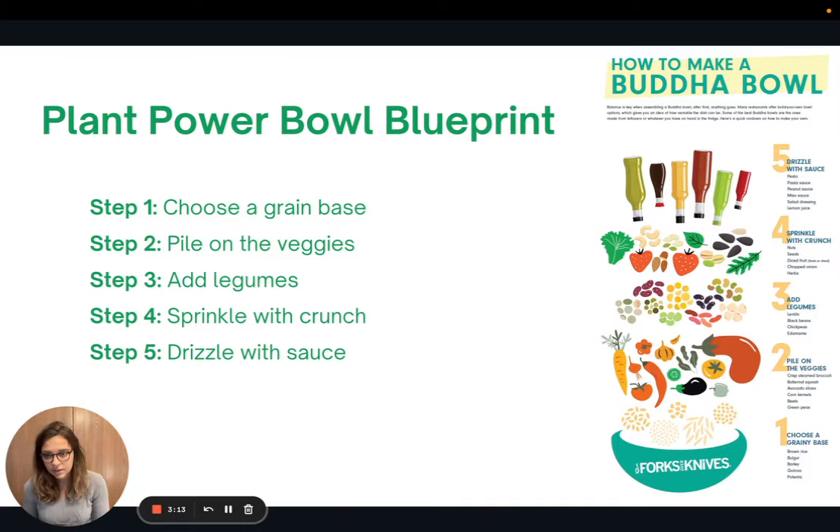You can do raw veggies, roasted veggies, steamed veggies — however you want. Step three: add legumes, which gives you a protein boost. Step four: sprinkle with a crunch, like nuts or seeds on top. Step five: drizzle with a sauce. This is where you can give it a specific flavor — a Mexican-style bowl could use salsa, a Mediterranean-style bowl could use a lemon tahini dressing. So many possibilities for creating your own bowl.